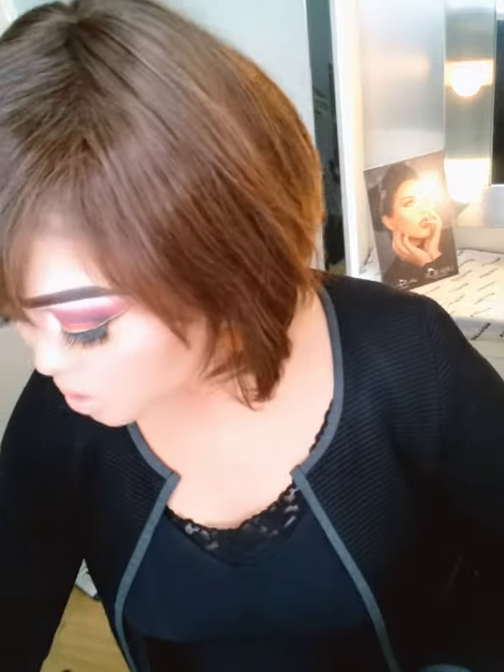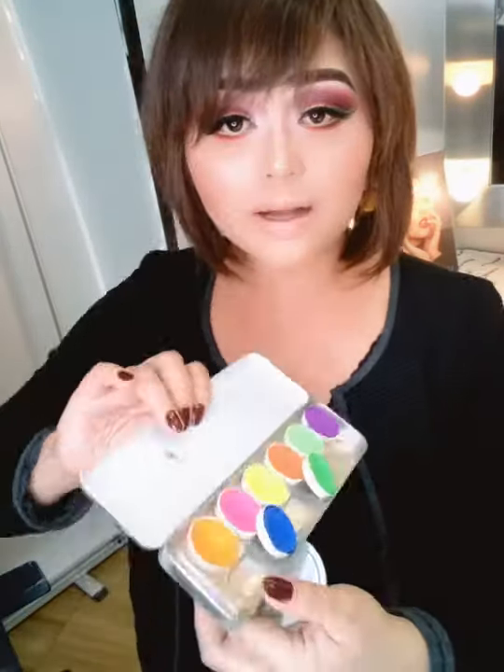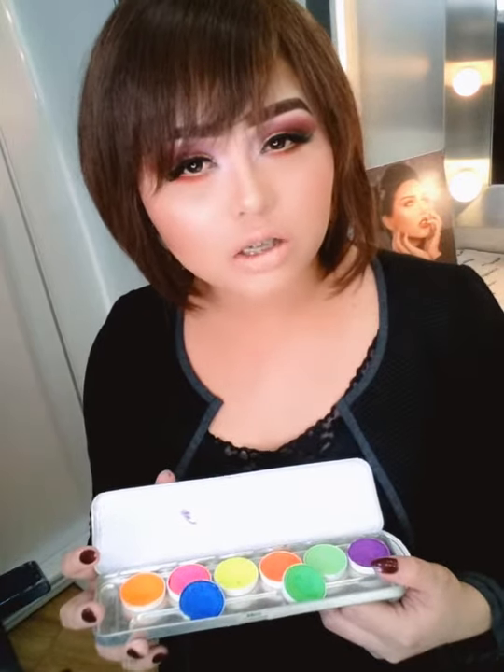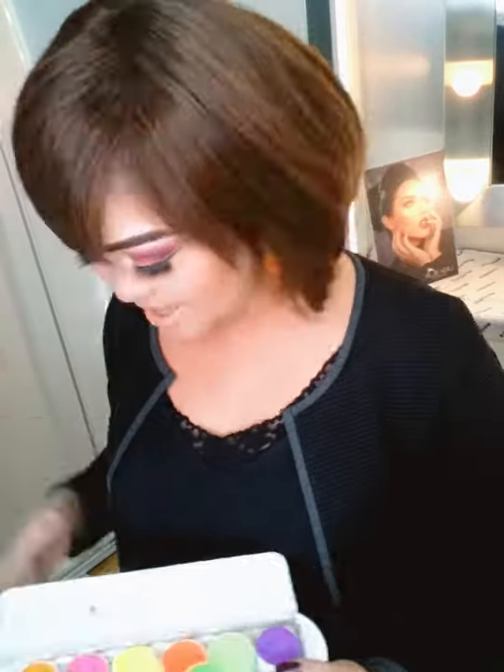Number five — things that you might not know that we are selling — is the UV colors. This one is a cream, and we also have it in aqua. Aqua color you can use as an eyeliner, for lips, for body painting, or in the lashes or hair. Next time I'm going to show you how to use the aqua — it's my favorite.